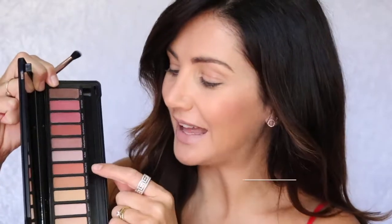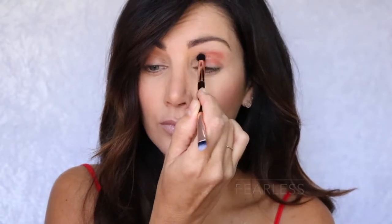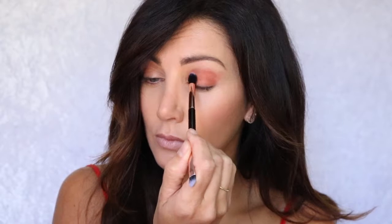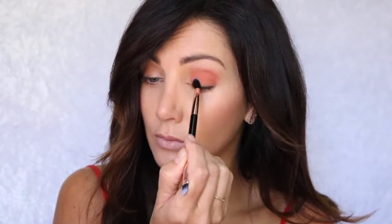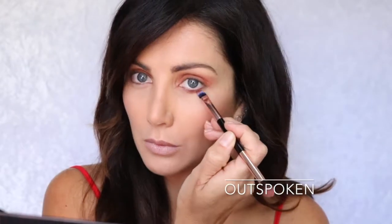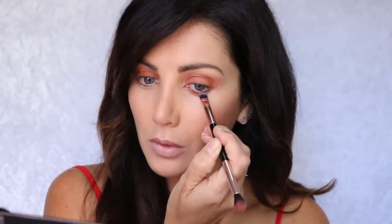I'm going to start with the colour Fearless. I'm going to contour my eye socket line and apply this all over my eyelid. Now I'm going to use the colour Outspoken to line my lower lash line and add a little bit of depth to the corner of my upper eyelid.